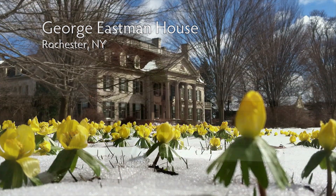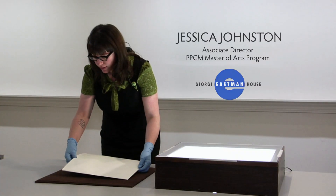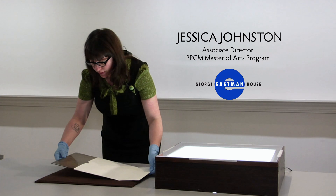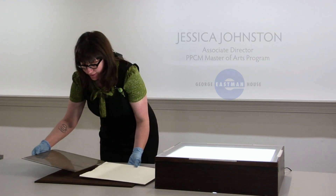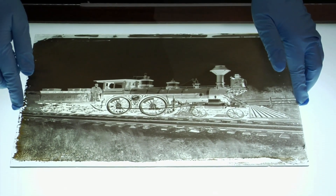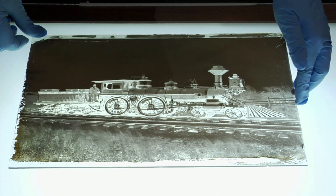I'm going to show you a collodion negative on glass, and I'm just going to take it out of here very carefully. This process was invented in 1851 by Frederick Scott Archer.